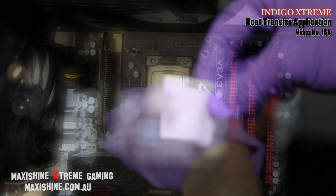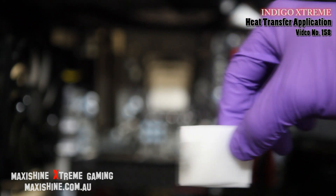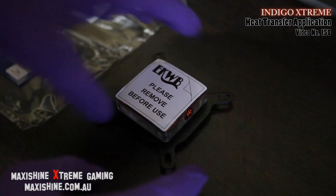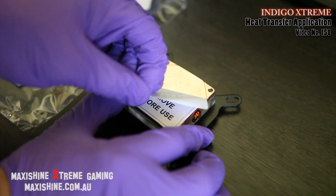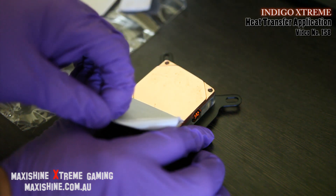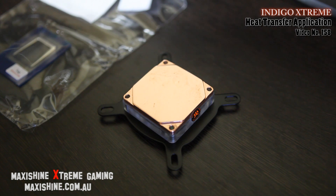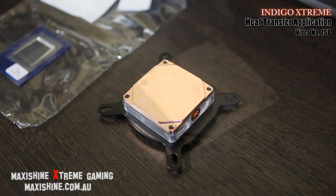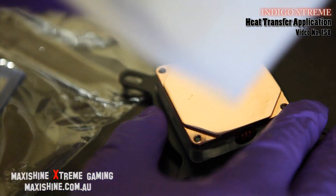We'll just give that a good clean — a bit of stuff comes off it. Here we have the water block, just turned it upside down. We'll just remove the cover there, showing the beautifully lapped and polished copper plate. I'll just take the other cloth here — it's just to dry it off; you don't want to have that solvent stuff on it.